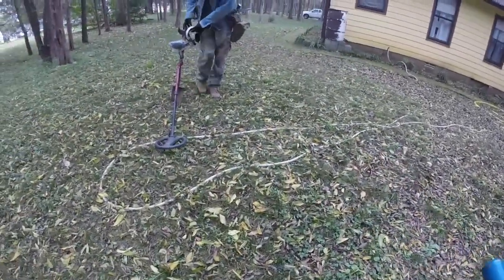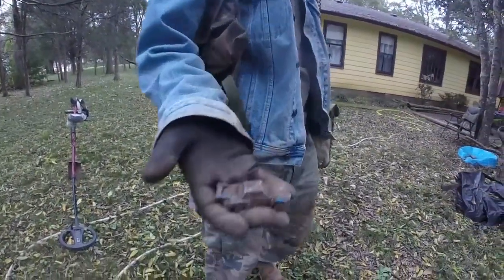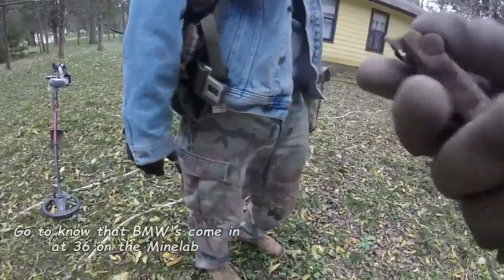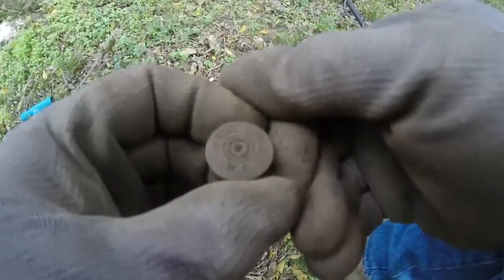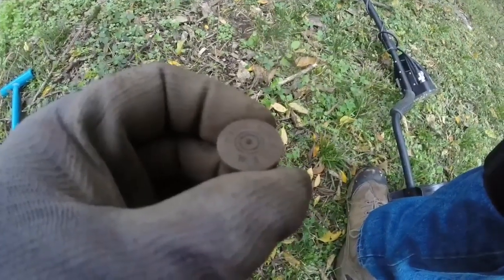Alright, so I found me a Hot Wheels earlier. BMWs come in at 36 on a Minelab — mine was a Ford something. Another shotgun shell headstamp — closest thing I can get to a bullet. Revelation W.A.